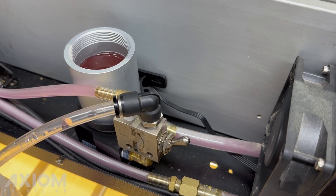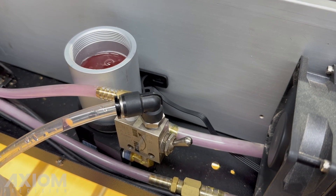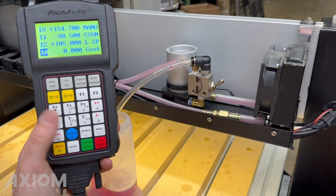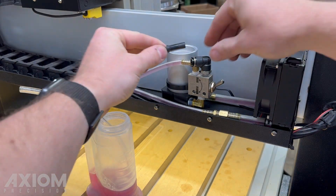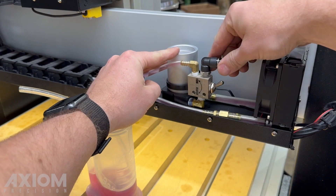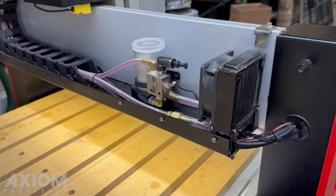With the valve set back to run and the coolant topped off, allow the system to run for a few minutes. This will allow most of the air to bleed out of the system. When finished, remove the drain tube and insert the plug. Reinstall the reservoir cap and then the coolant system cover.